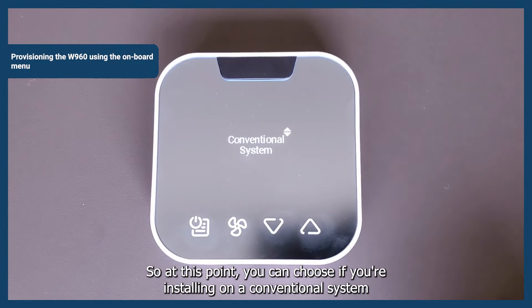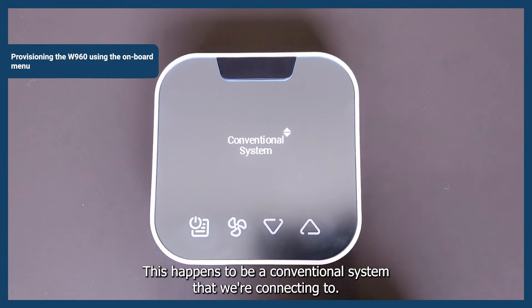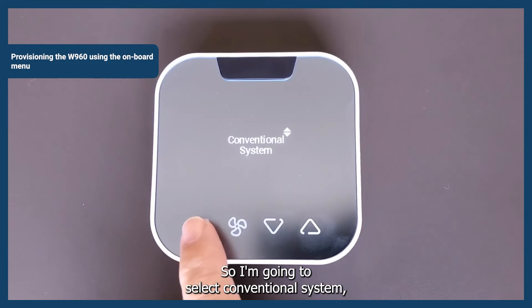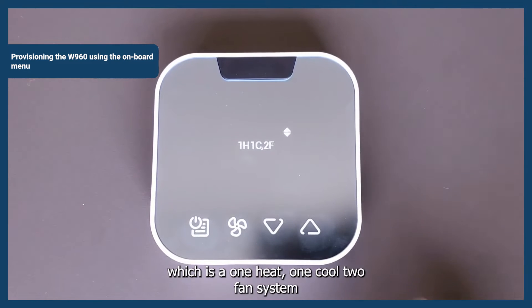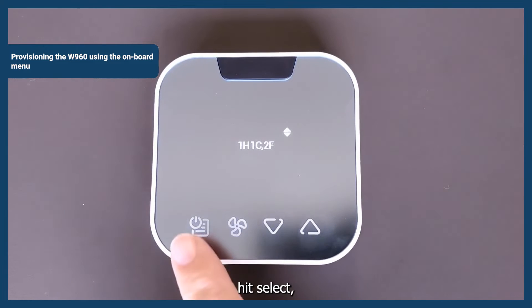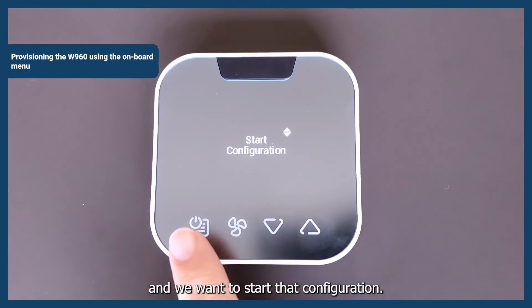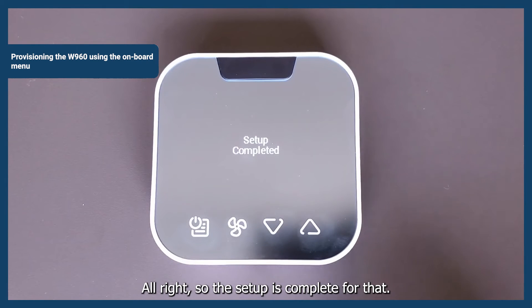Select. At this point you can choose if you're installing on a conventional system or a heat pump — you can change it by using the up and down arrows. This happens to be a conventional system that we're connecting to, so select Conventional System, which is a one heat, one cool, two fan system. Hit Select and start that configuration. The setup is complete.